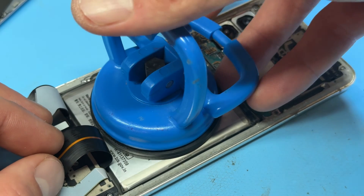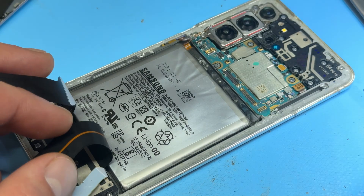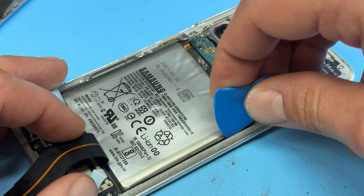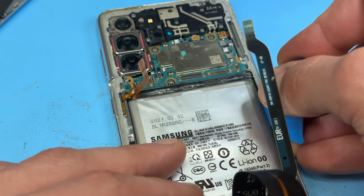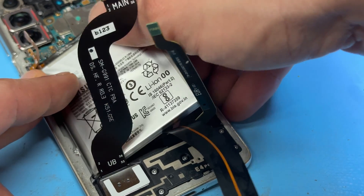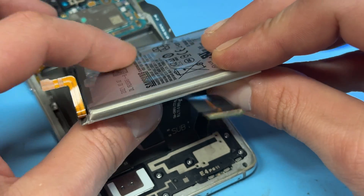At this point I wouldn't normally use the suction cup to get hold of the battery, however it doesn't seem to be sticking because of the swelling of this one and it's moving around a lot, so I'm going to guess that it's been out before. So I'm just going to use the plastic guitar pick that we used to remove the back cover.